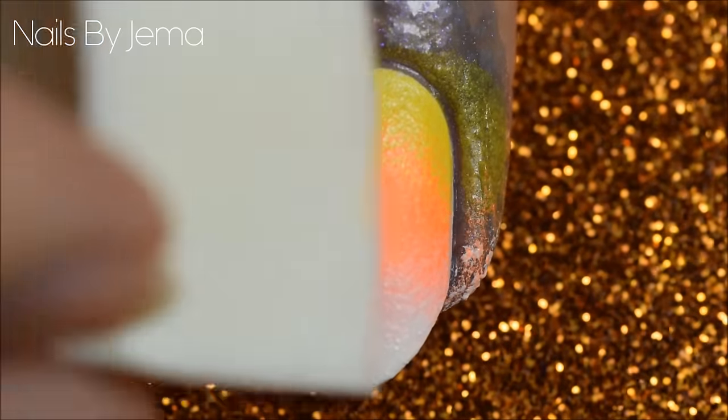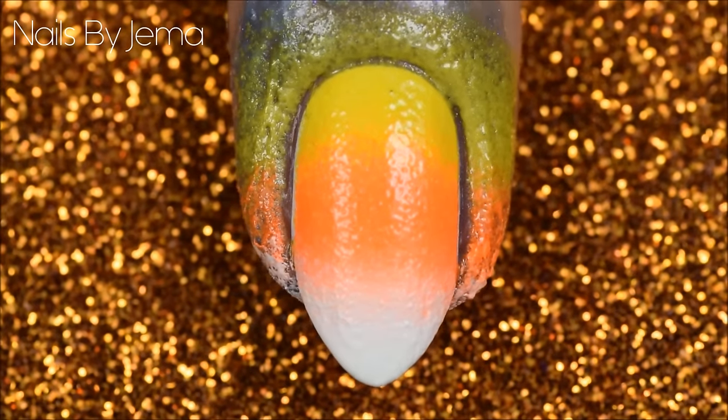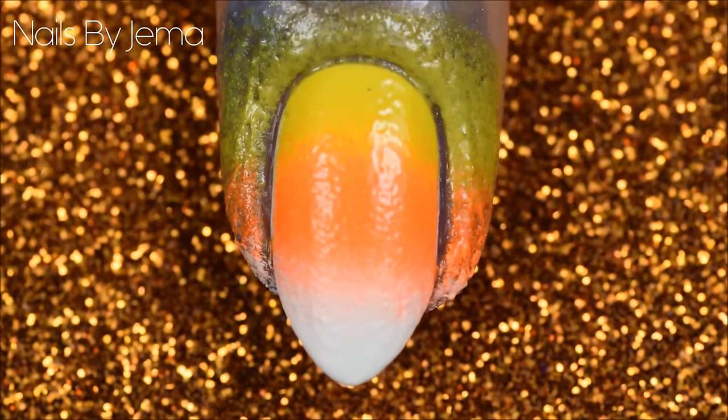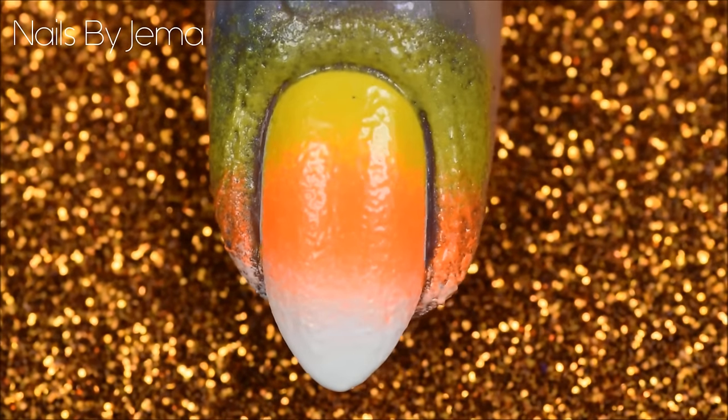Also remember to keep reapplying polish to the sponge, as if it gets too dry it will start breaking apart and sticking to the nail. Since candy corns are not very blended in their colour separation, I tried not to blend the polish together too much and keep the lines quite harsh — another reason that this is really great for beginners.